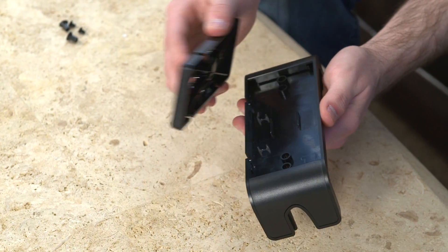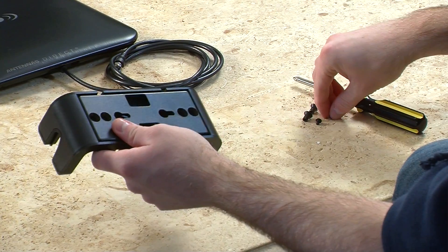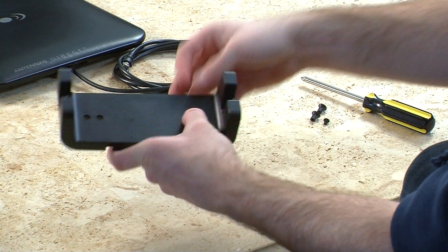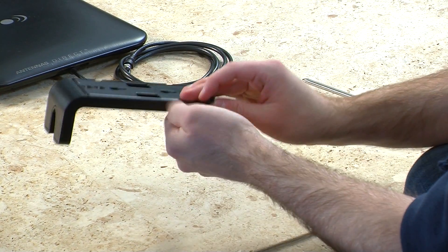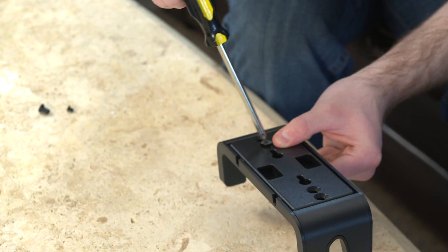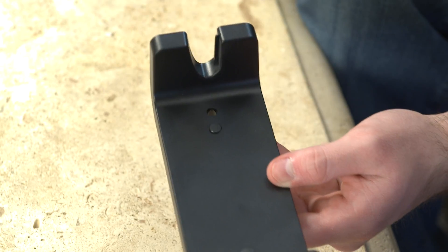First, assemble the base stand, which may be loosely attached already in the Micron box. Take one of the small screw caps and place it in the top of the base. Then, while holding the cap in place, turn the base over and insert the corresponding screw, tightening with a screwdriver. Then do the same for the other side of the base.